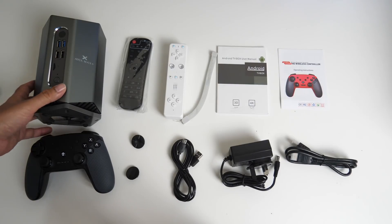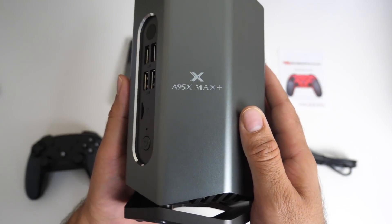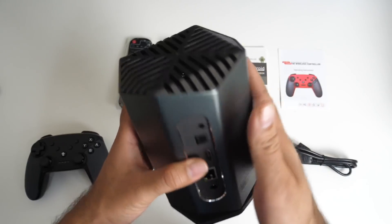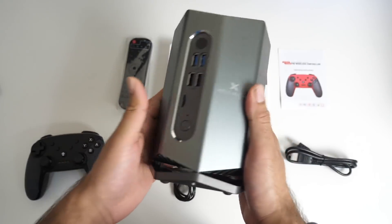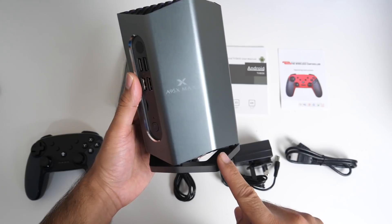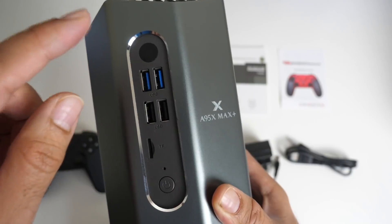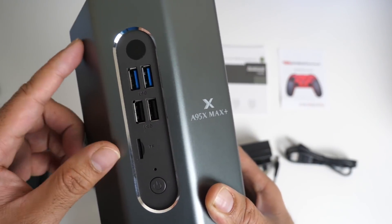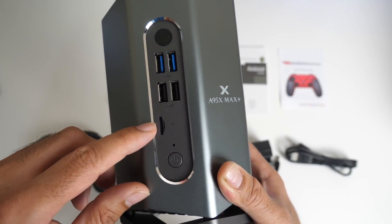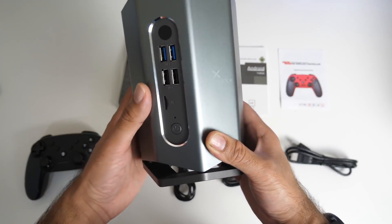Last but certainly not least, the TV box itself — the A95X Max Plus. This box is made completely from a metal body. It's space grey all the way around and it looks and feels absolutely amazing. It's 12.5 centimeters in height and 7.5 centimeters in width. On the front of the box you have an infrared sensor for the remote control, two full-size USB 3 ports, two standard USB 2 ports, a micro SD card slot and a physical power button — so it's nice that all your ports are at the front.